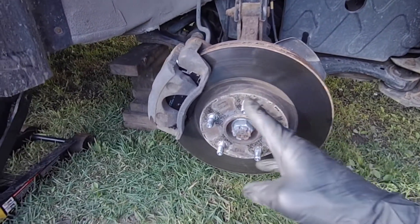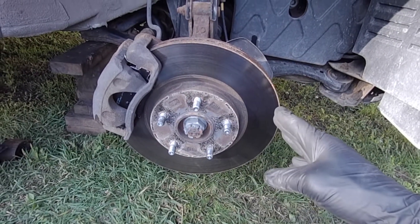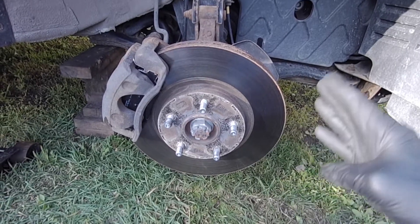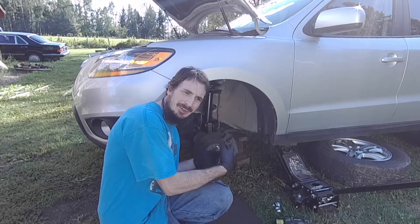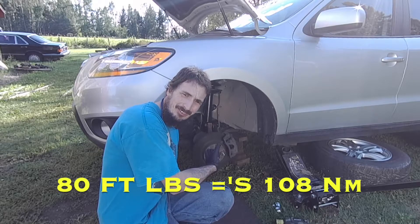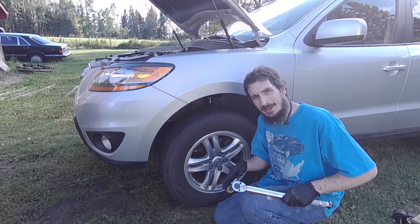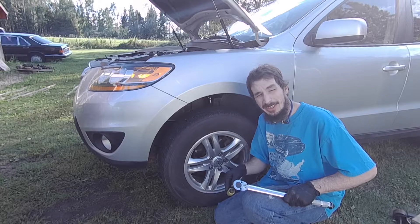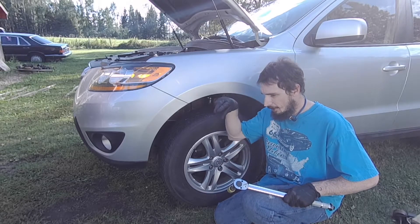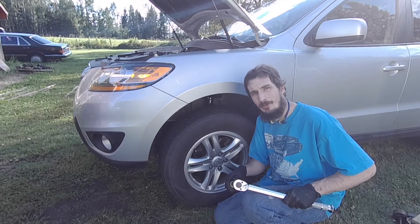I'm just finishing up the pads on the right side now. You do want to bed in your new pads — do a bunch of hard stops from highway speed, like from 60 miles an hour or above, to break these new pads into the rotor surface. Now I just have to reinstall the wheel and torque it up to 80 foot-pounds. It is a good idea to re-torque your wheels after you drive a little bit. Make sure you pump up your brakes before you put your vehicle in gear, and make sure you top up your brake fluid with DOT 3 brake fluid. Just make sure it's topped up and the cap is tight.